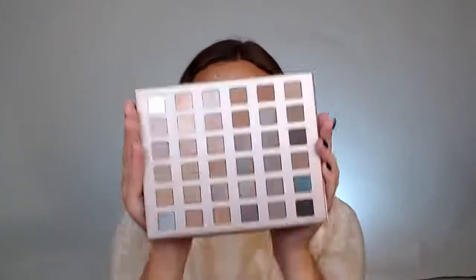Moving on to eyes — I'm going to use one of my faves, the Nude and Naughty palette. Look at all of these amazing, beautiful shades that you get all in one palette. You can't beat it — it's amazing. You can accomplish any look that you want with one palette.